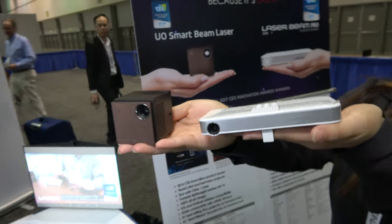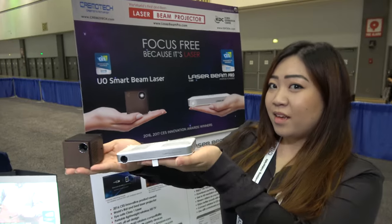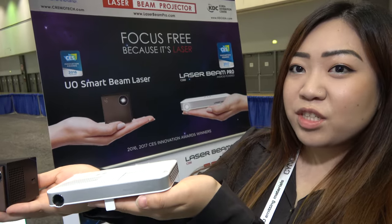We have the SID Display Week here in Los Angeles. So who are you? I'm Jenny from KDC USA — Korea Distribution Center.